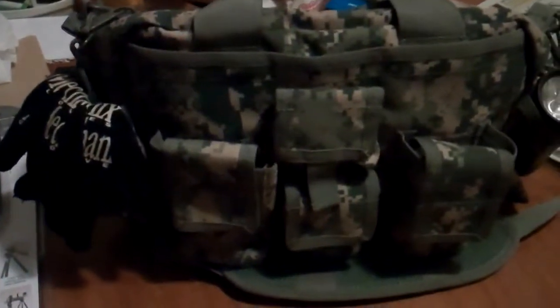Hello YouTube, it's Delta0125 here again with a review of my range bag this time. It's a Condor bag. I actually bought this after the house fire so I could go back into the house and get stuff that was still salvageable.